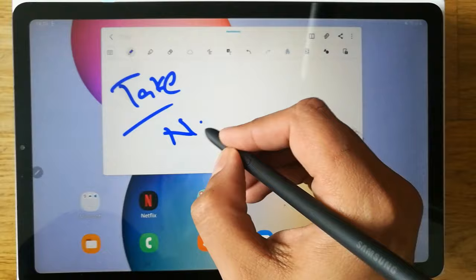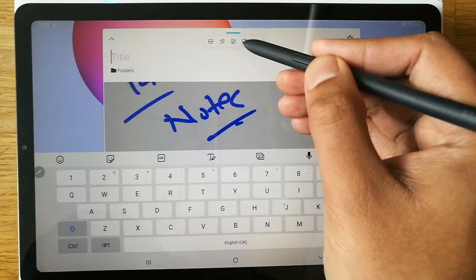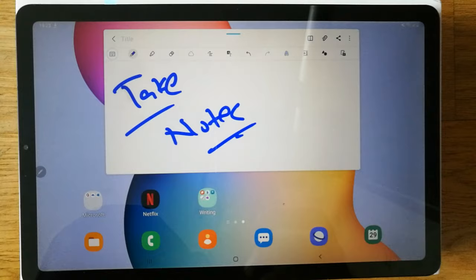You can take notes easily, write on it, and then save it. You can also make the screen bigger or go full screen by clicking the button over here. You can save this as well. So this is the second thing you can do with the S Pen and S Pen button.